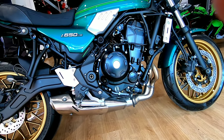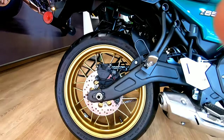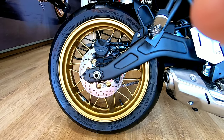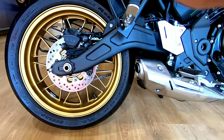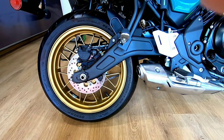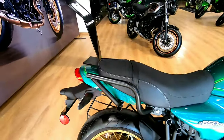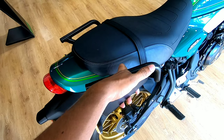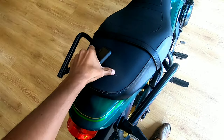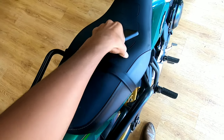The rear swingarm is aluminium. The rear tire section is 160/60 ZR17. The front gets dual disc brakes while the rear gets a single disc with a 200 mm disc. The grab rails are not really integrated but provide good support to the pillion. The pillion seat is wide but not very long, while the rider seat is very comfortable.